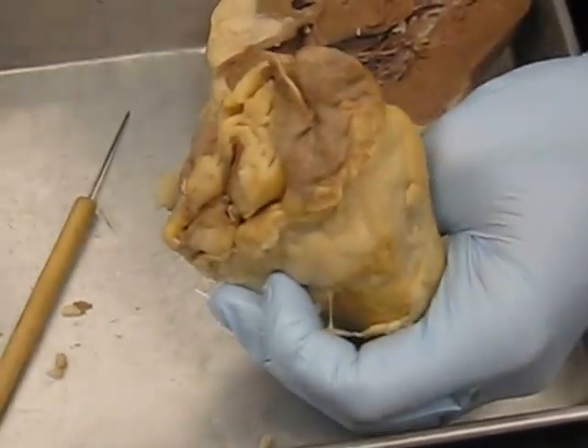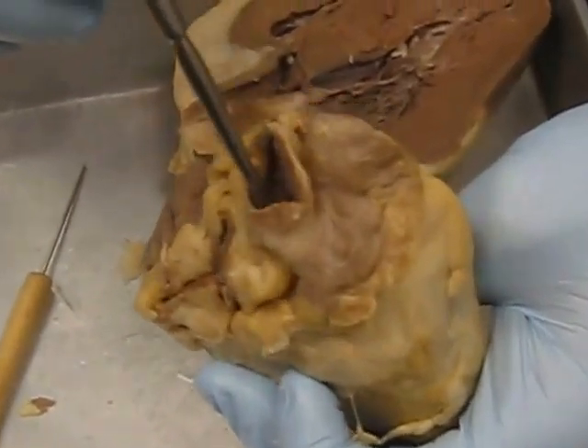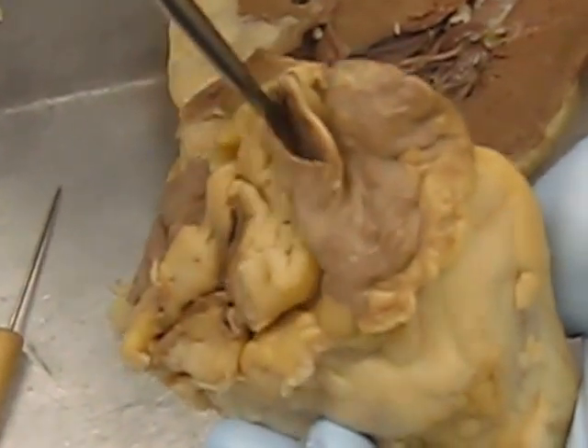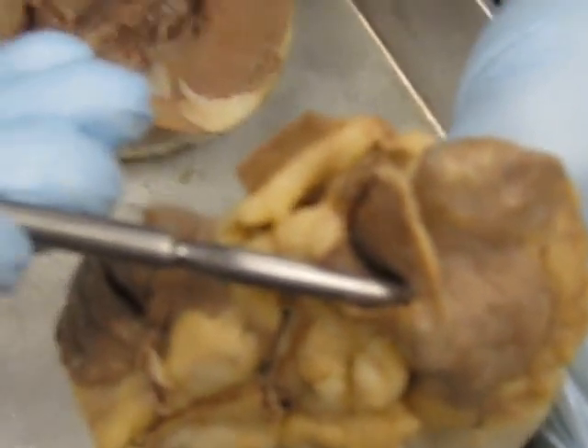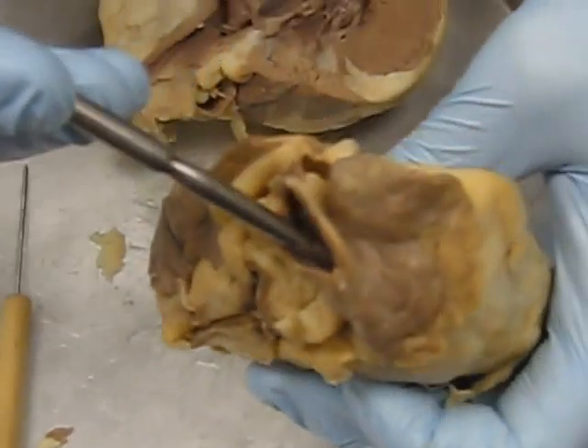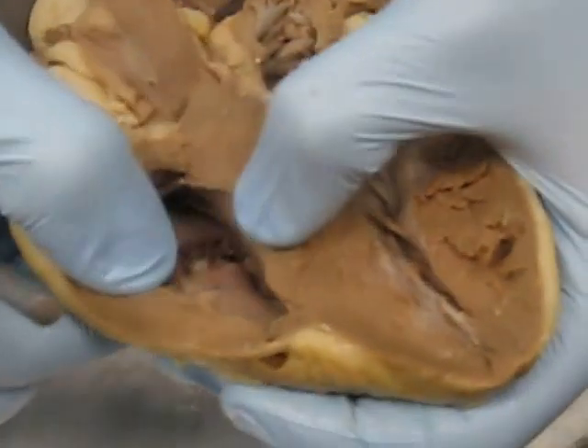If we're going to follow the flow of blood, we're first going to start from the body going into the superior vena cava — this vessel right here — and it's going to drain into the right atrium, which is this chamber right here.